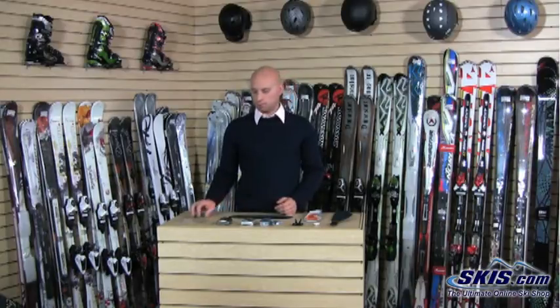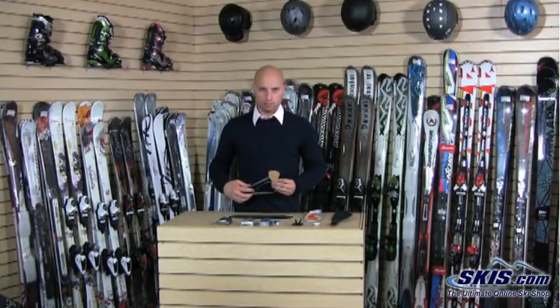Next, you have the heating element, which actually supplies the heat, and this sits right underneath the toes of the footbed. This gives heat just to your toe areas — the typical place that your feet get cold when you're out there skiing — and keeps them warm.